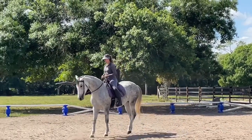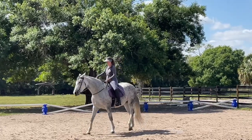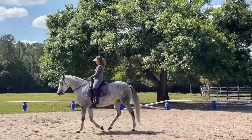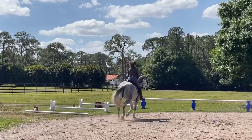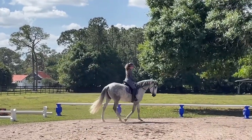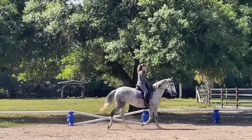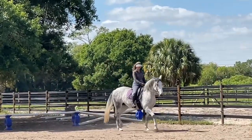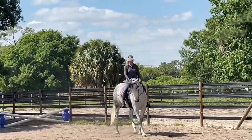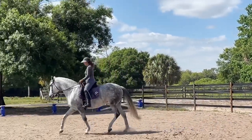Let's do it on that side. Excellent. Look up. Good. And they said you didn't want to move — you're a goer, nothing stuck about you. Let's just a little find that bend on this side.